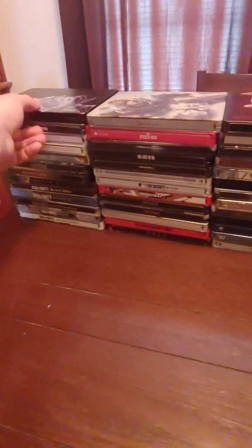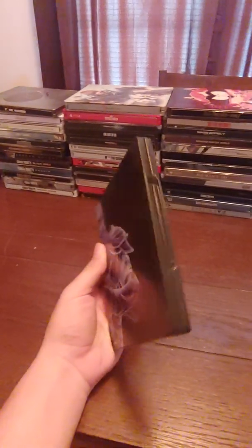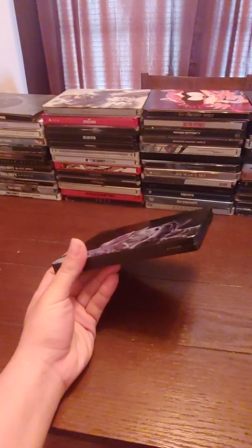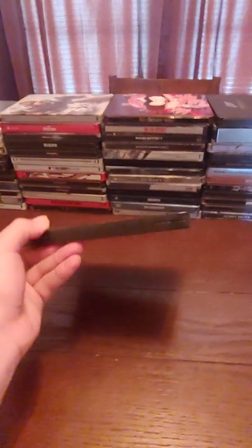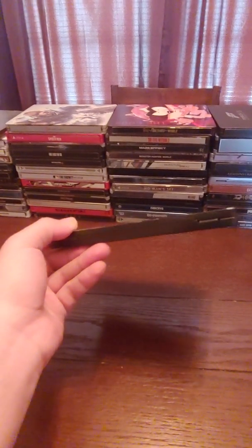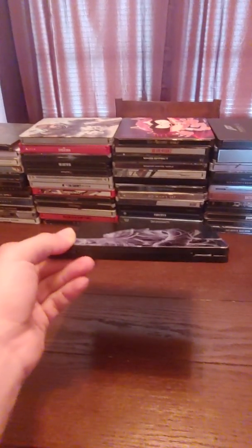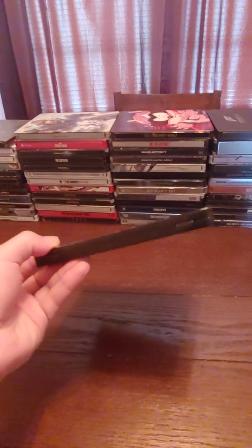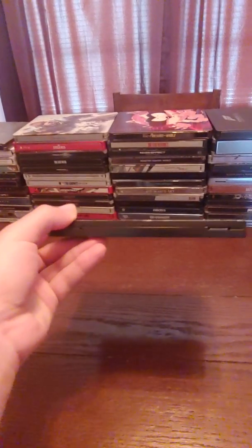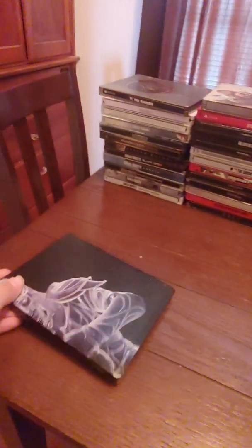This is Shadow of War — pretty cool steelbook. But speaking of steelbooks, let me know if you're nitpicky about how you collect these cases. My biggest pet peeve is that there's no label on the spine. If you have your library like this, you can't really tell what game it is, so you have to completely pull it out to see which one. A lot of these come without spine labels, which I think is a real miss. I wish each steelbook had a label on the spine. Anyway, this is Middle Earth: Shadow of War.